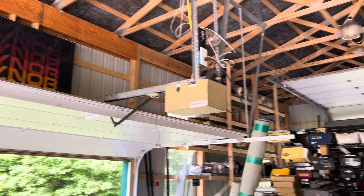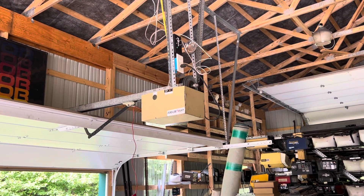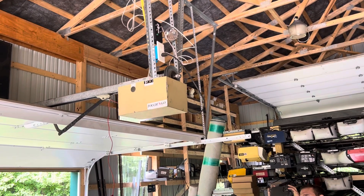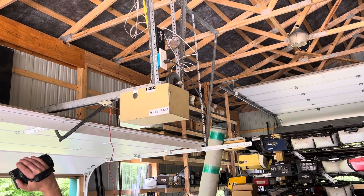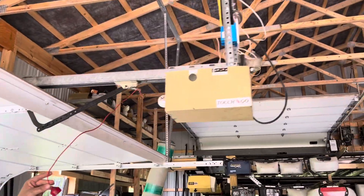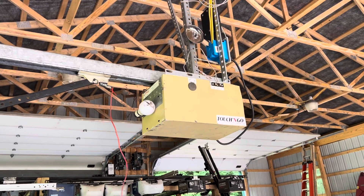Welcome to RGD man's garage. This time we have the Touch-and-Go Model 200, which is the same thing as the Sue 72 — mechanically the same as the Montgomery Ward's and a few others. This is basically just the overhead door version of it. It has their usual terminal placement. This machine did have a light cover, however RGD man doesn't have it. It has the traditional overhead door carriage, and this is just an arm we found somewhere — a Chamberlain arm.